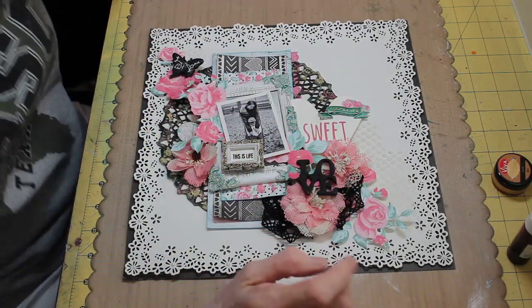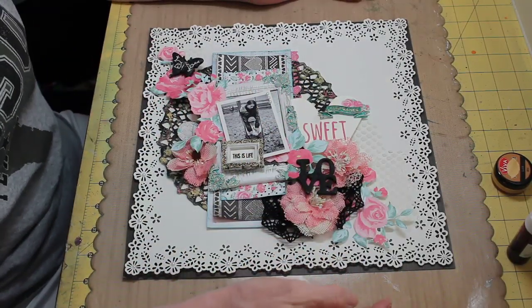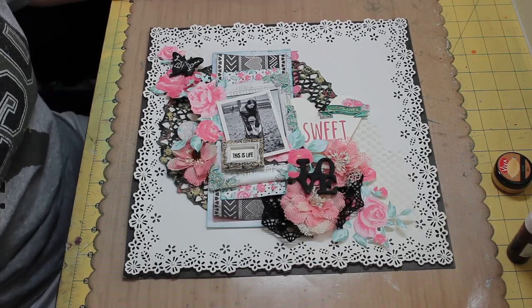Hi everyone, Lynn here for Flying Unicorn and today I have a layout share for you made with the July kit of the month.